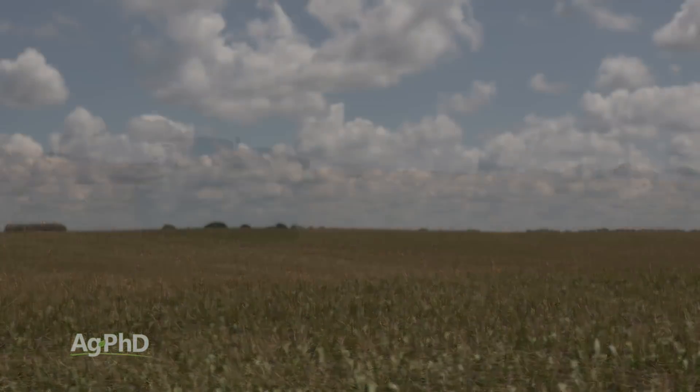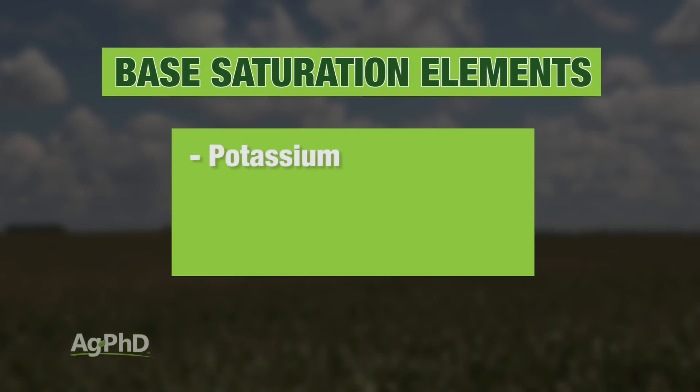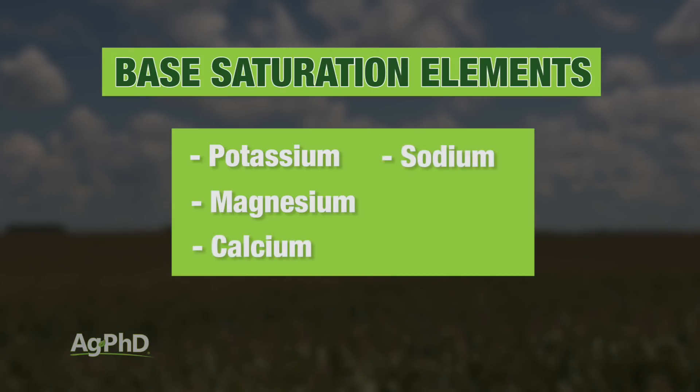The other things that we're looking at in ratio to potassium are magnesium, calcium, sodium, and hydrogen. Again, we're just looking for a certain ratio of potassium among those five nutrients.